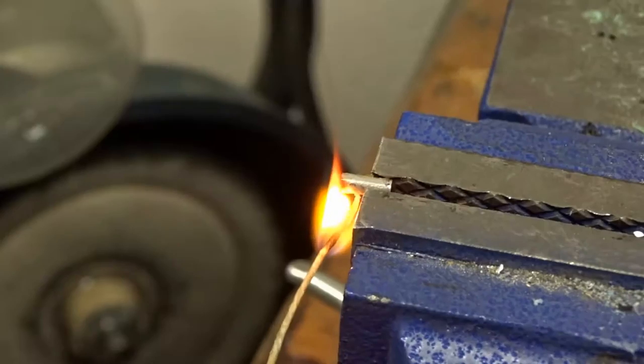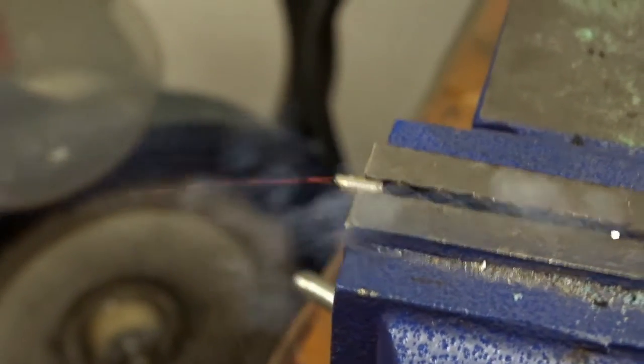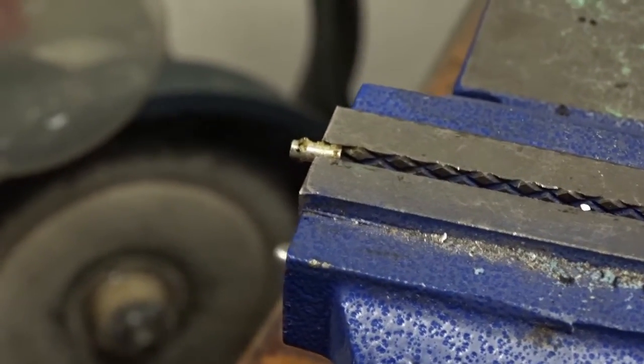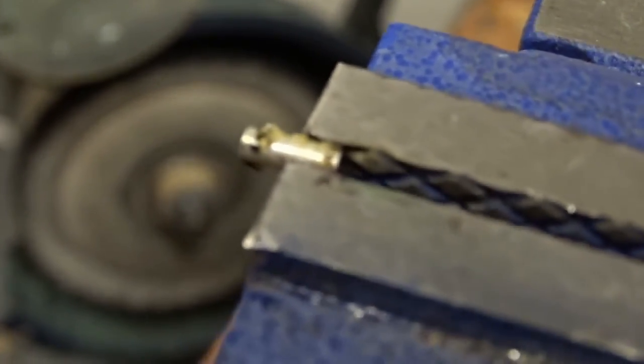But it blew itself apart. It also instantly melted the wax block at the back. So that was pretty cool. So it will work, it just has to have a better input. It's not bad.